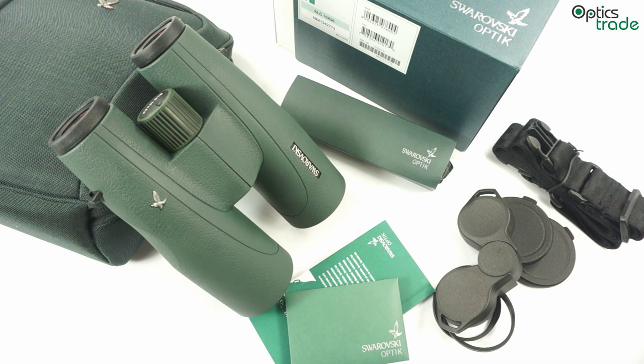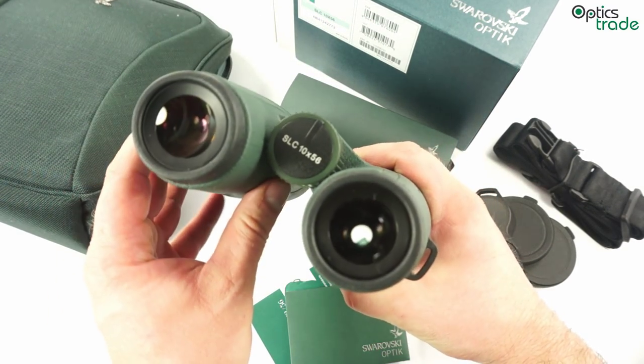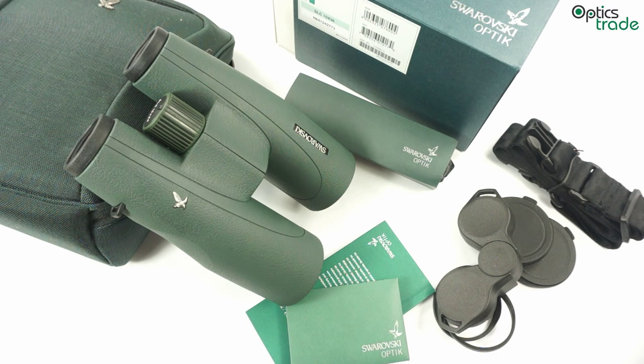There are three different models in this SLC 56mm line of binoculars. There is an 8x56mm, which is a common low light binocular. Then there is a 10x56mm, like this model here — it offers a really good compromise between resolution and ability to see very distant details while still providing a really bright picture. And then there is a real long range model with 15x magnification.